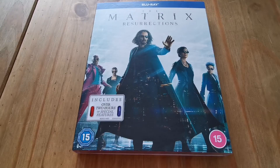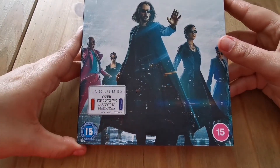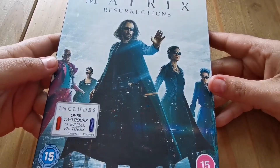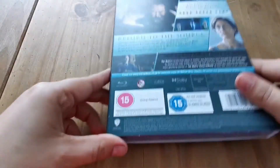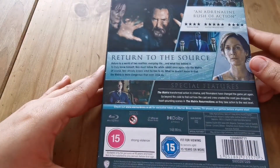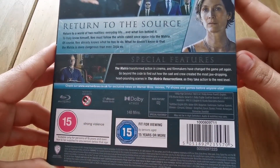Hi guys, welcome back to another Blu-ray unboxing video. Today we've got a brand new release: The Matrix Resurrections on Blu-ray. This includes over two hours of special features — the red pill and the blue pill. Here's the spine and the back, with the description, a few images, and the special features listed.